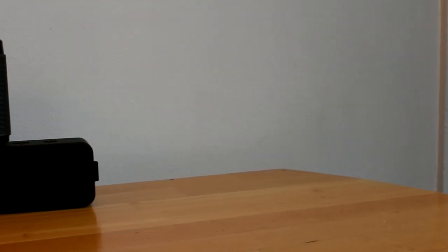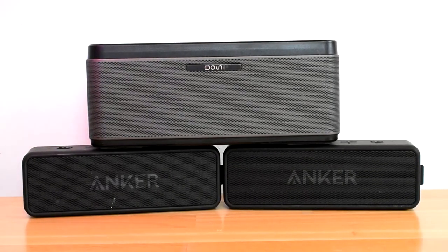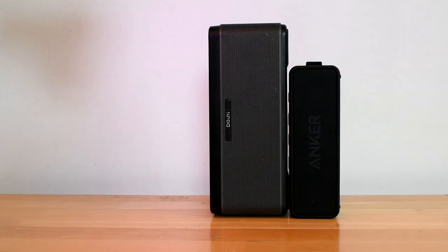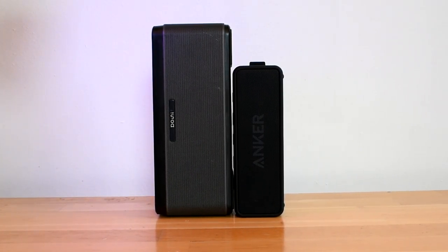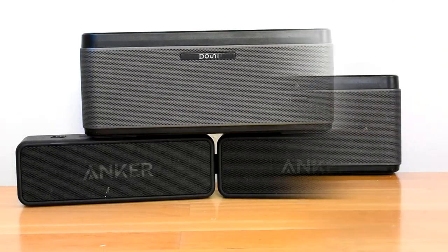Overall I love both these speakers, but I would prefer the Downey A5 because of its great bass. The Soundcore 2 is a great speaker but it definitely lacks on the low end. The Soundcore 2 looks better and is more practical and convenient, but when it comes to sound it cannot compare to the A5. I'd recommend both to anyone — if you really like bass, go with the Downey A5; if you like portability and don't care for bass, go with the Soundcore 2 and save $15.